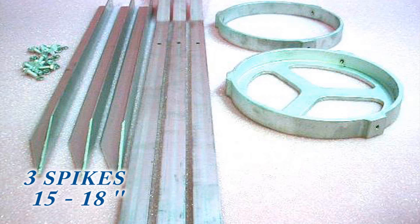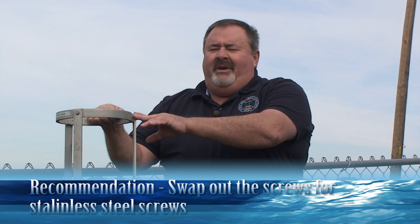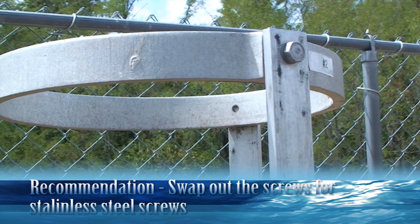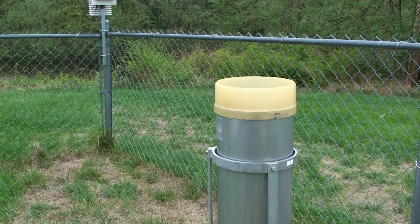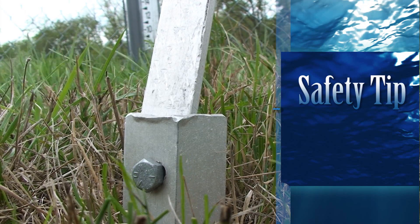When you get the stand from NLSC, it's going to come with aluminum nuts and bolts. You may want to consider swapping these out for stainless steel. These aluminum bolts have a tendency to shear very easily and also rust. At least with stainless steel, you have a better chance of the hardware lasting a lot longer.